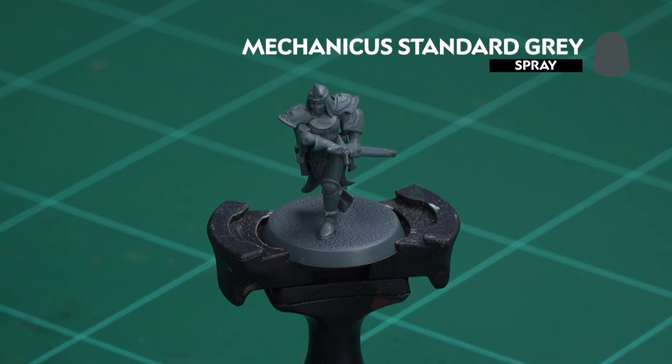Now before we begin painting the first thing we need to do is undercoat the model. As you can see here I've used Mechanicus Standard Grey, which is a nice starting point for all the colours we're going to be applying.